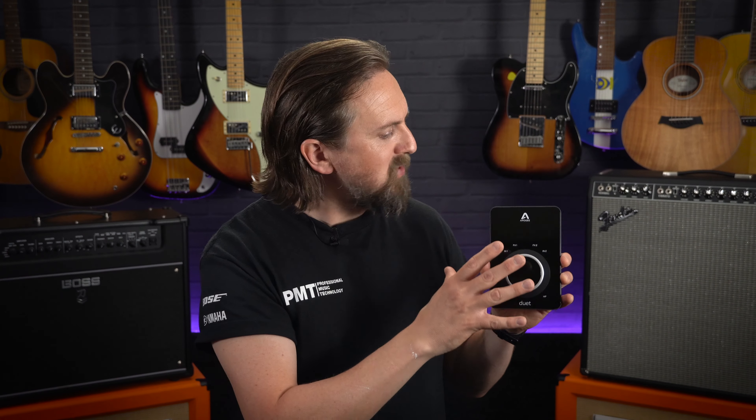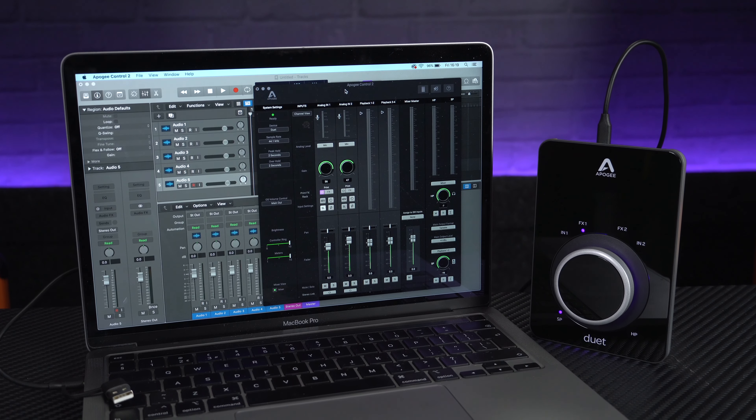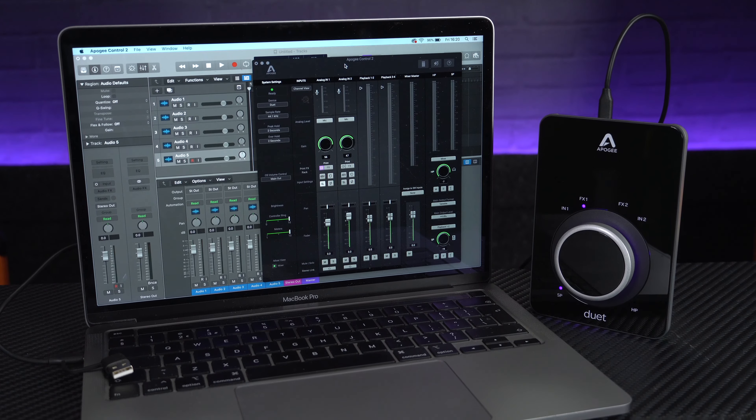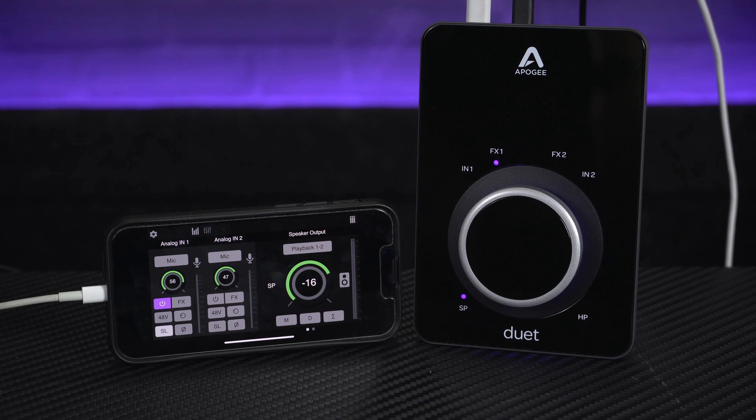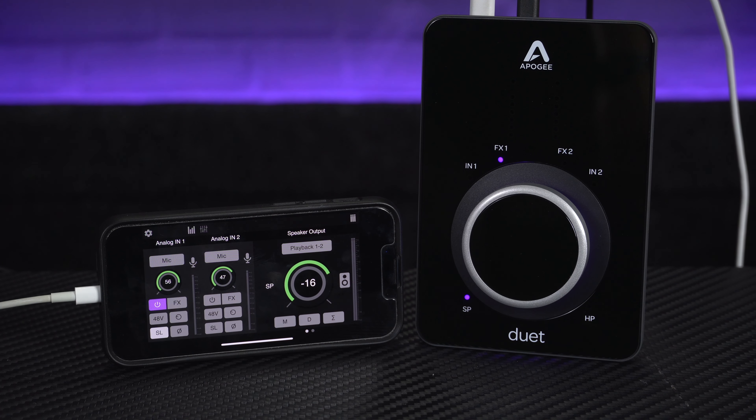Diving straight in, reason number one is its compatibility and connectivity. Like most interfaces, the Duet 3 is bus powered and compatible with macOS and Windows 10 computers, connecting via a USB-C connection. But with the recent addition of Apogee's Control 2 app for iOS devices, it now offers full compatibility with both iPhones and iPads.